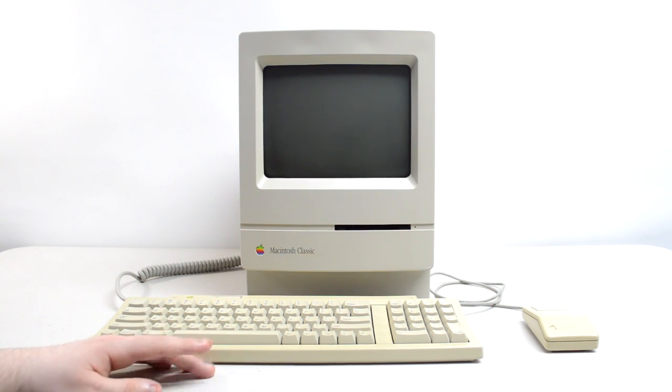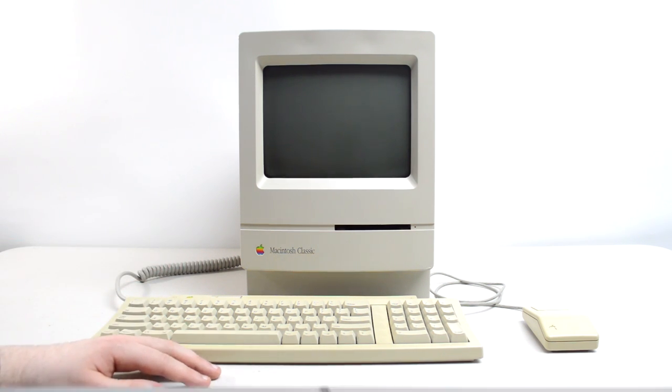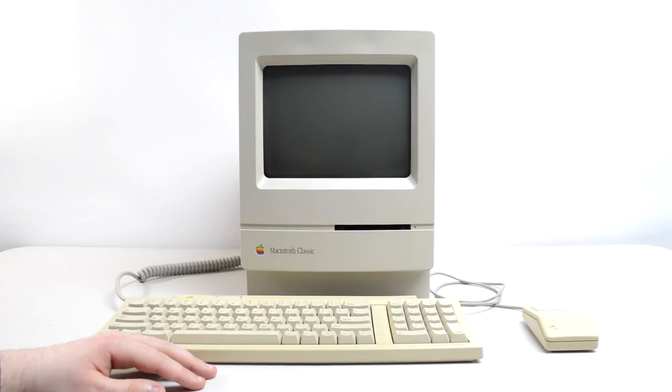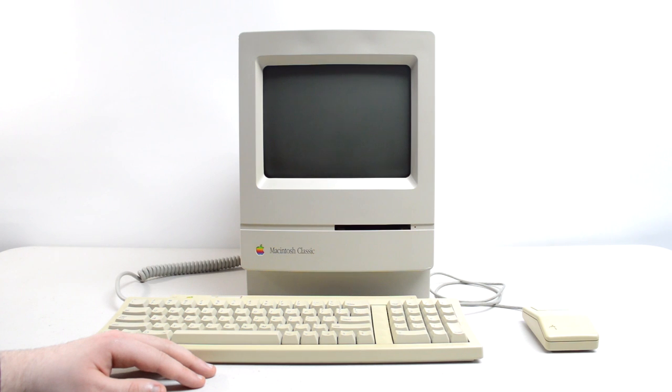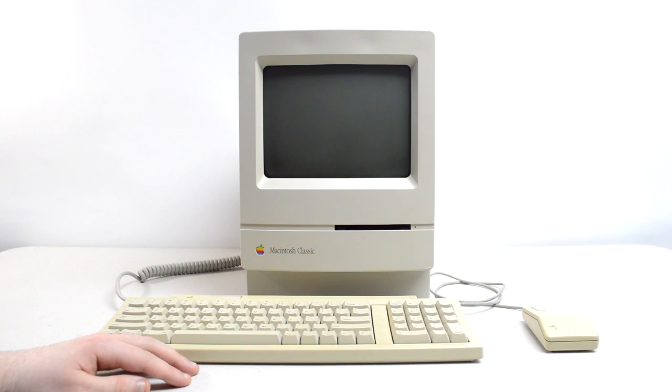So sit back, grab some popcorn, and enjoy. The story behind this computer dates back to way before I was even born — my dad bought this Macintosh Classic from a client many moons ago, complete with keyboard, mouse, bag, and everything. As a young kid I was fascinated by this little machine, but over the years it started to have issues, particularly with the checkerboard screen on startup. It would eventually boot into the OS, albeit with no sound, but sometime after 2010 the system stopped working entirely and I completely forgot about it.